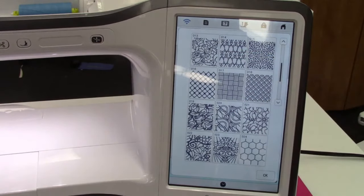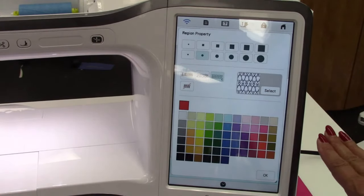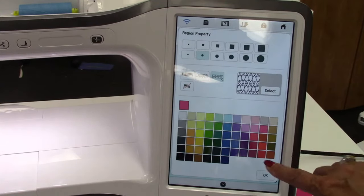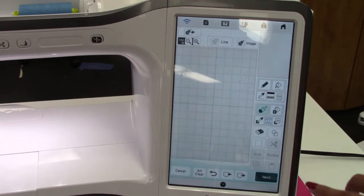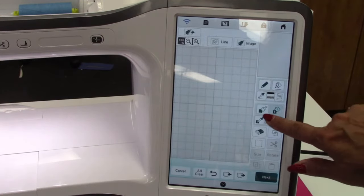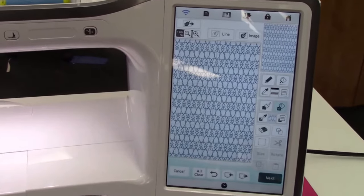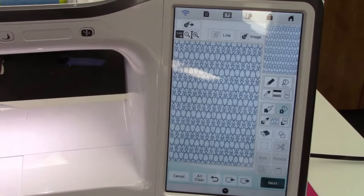I'm going to use fish so my bag matches my other one. I'll make it blue so you can see it — click OK. Click on the bucket and there is my fill! I don't think I want it that close together though, so in the next screen you can adjust that. Click Next.